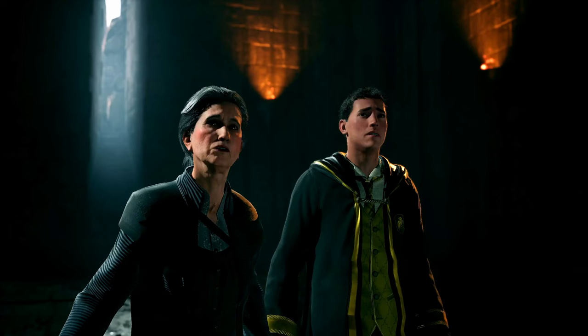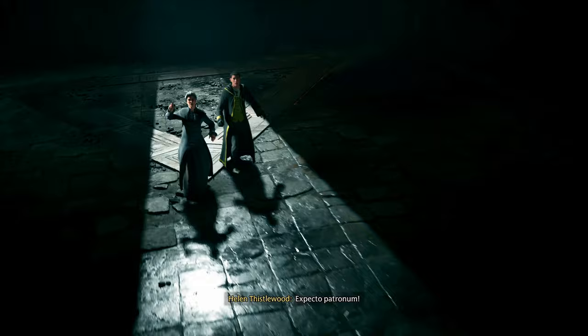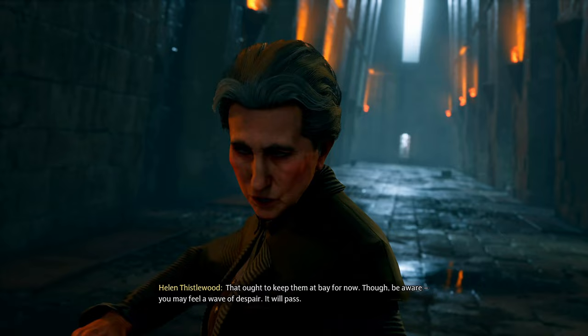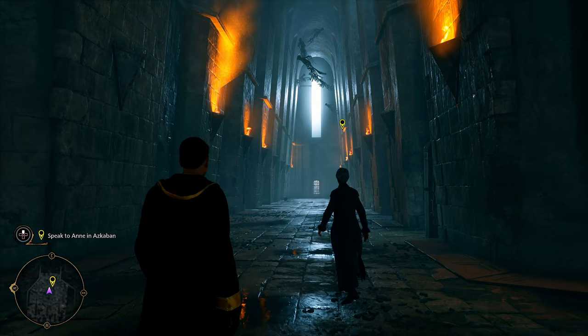The Dementors! Expecto Patronum! Hers is a rabbit — let's go, she's a real one. 'Keep them at bay for now, though be aware you may feel a wave of despair. It will pass.' Thank you for the warning. Don't worry, it's chocolate. 'It is a dismal place — we'll be here soon enough. Do you have chocolate?'